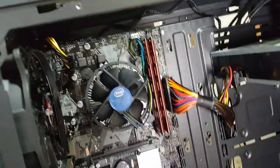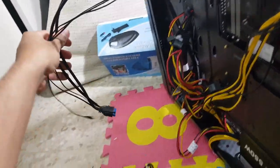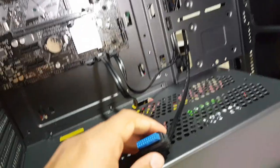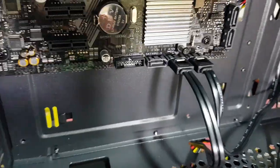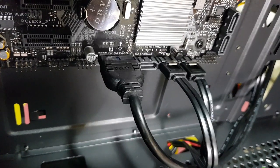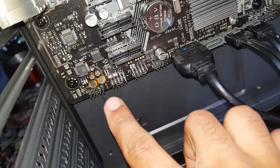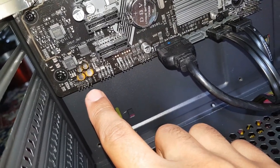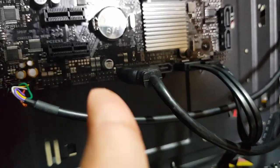So far I'm doing great at cable management on one side, but the other side is a disaster. Now it's time for the case cables. I'll start with the front USB 3 cable — plug it right here. The HD audio cable goes into this little connector slot, and the USB 2 connector goes into any of these headers — this one or this one.